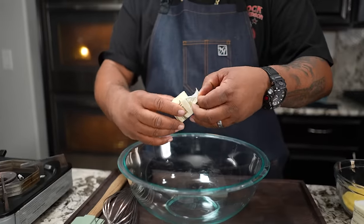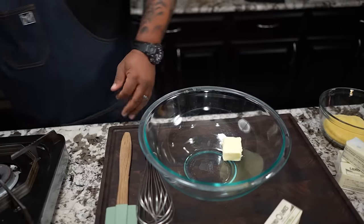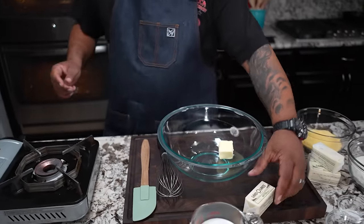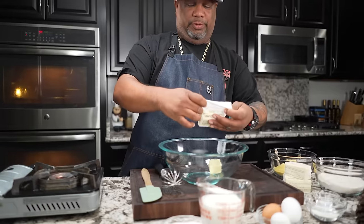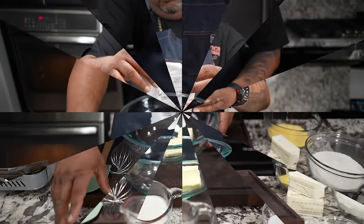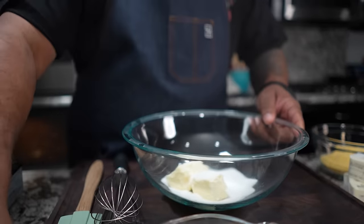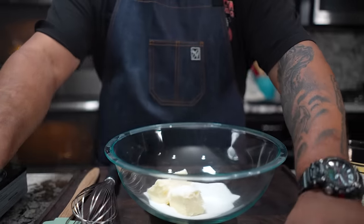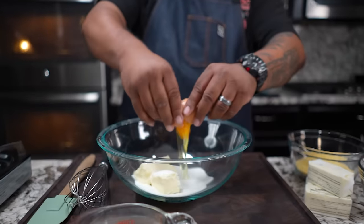First thing we're going to do is open up the butter. You want your butter to be at room temperature — you want to make it a little on the creamy side. I'm not a fan of melting it; best practices, room temperature. Now I'm going to take my sugar and add just a little bit in here. I don't want it too sweet, but this right here makes for some great cornbread, trust me.